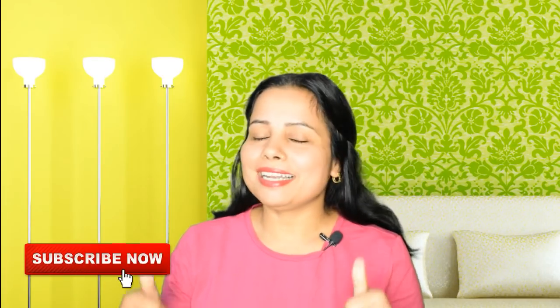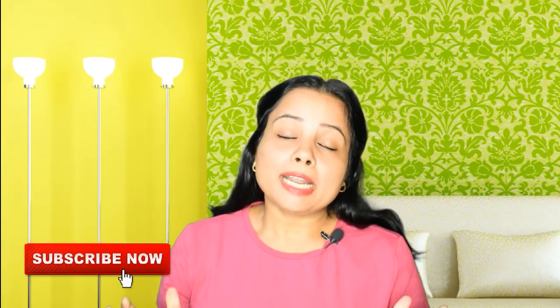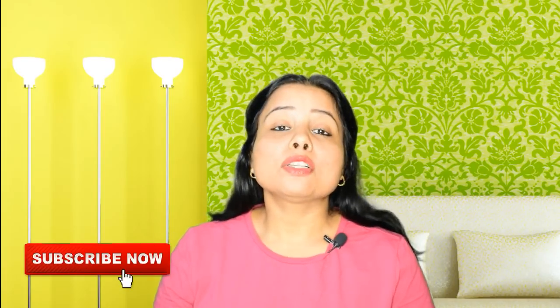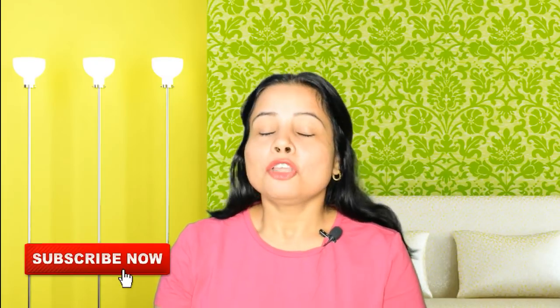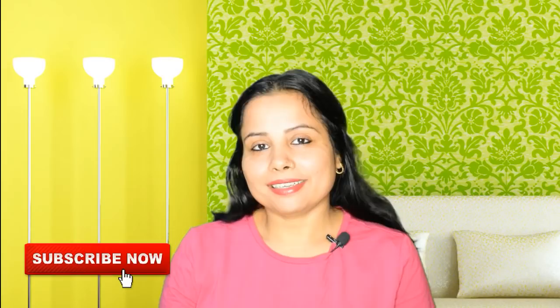So this was my today's video. I hope you liked it. Please like, comment, and tell me how it was. Friends, subscribe to the channel and click the bell icon. Share this video with your friends on WhatsApp and Facebook. I'll see you in the next video — bye bye and take care.